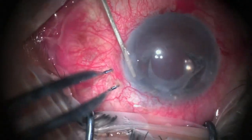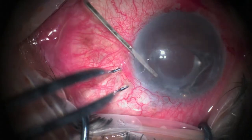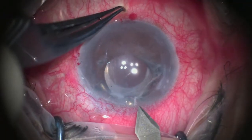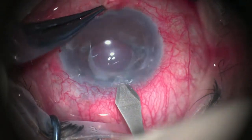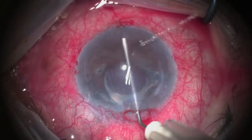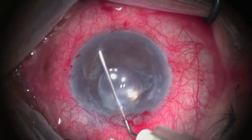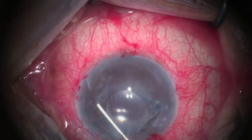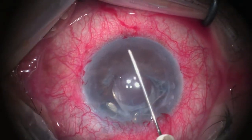Now our main 3 mm incision is created and scoring of the diseased Descemet membrane is done. Usually we begin at 6 o'clock and then score the Descemet membrane to either side.